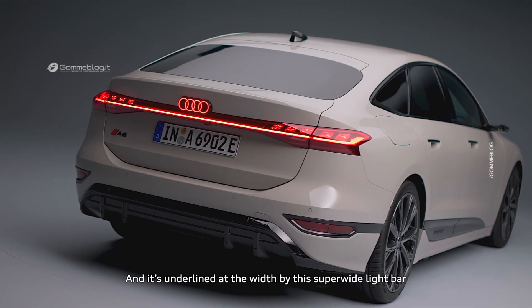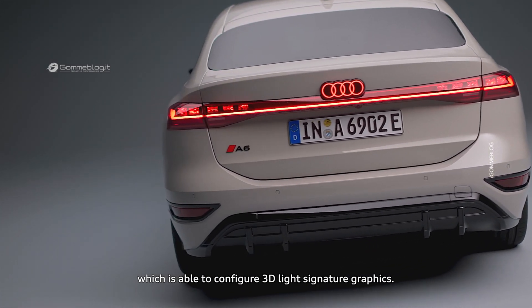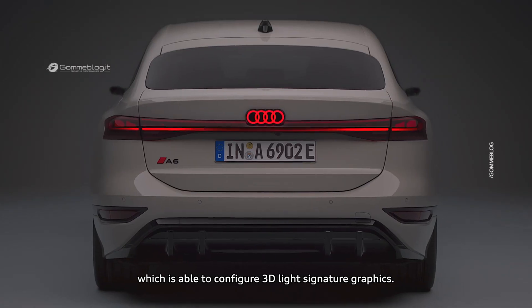And then it's underlined in its width by a super wide light bar which is actually able to be configured with 3D light signature graphics.